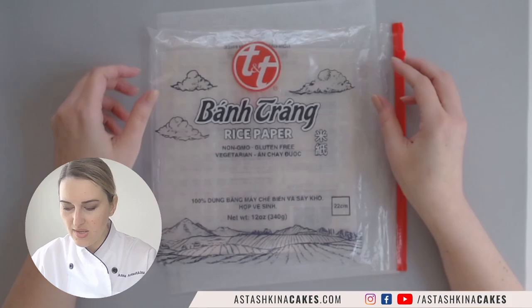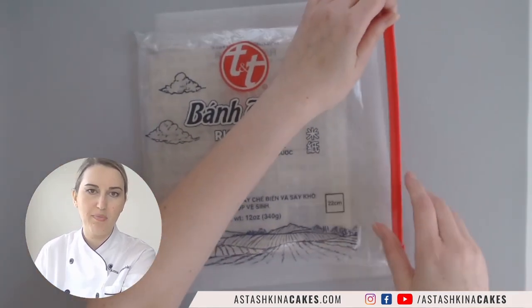Hello everyone, welcome to this week's demo. My name is Anna Stashkina and we are going to talk about rice paper sails. I'm going to show you how to make this type of rice paper sail, so don't forget to subscribe to this channel and like this video. Let's begin!